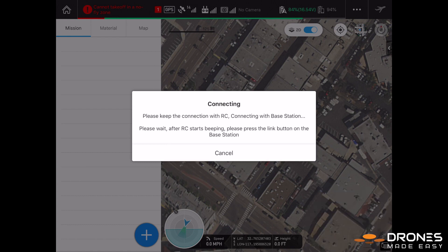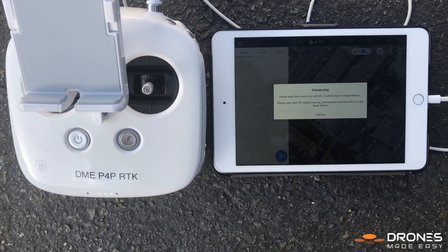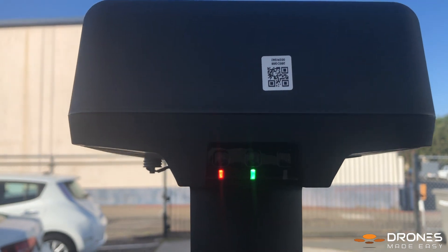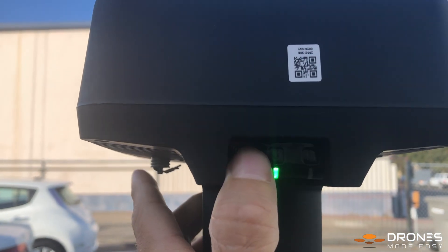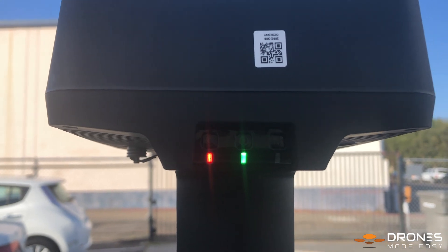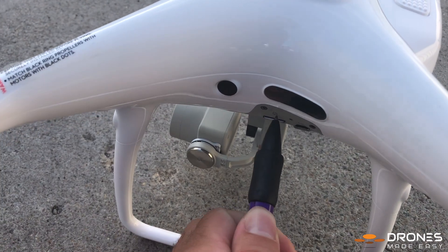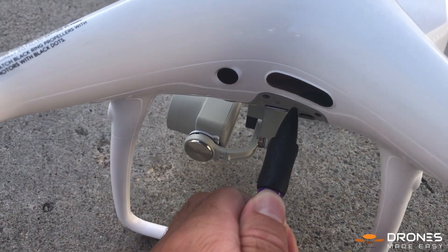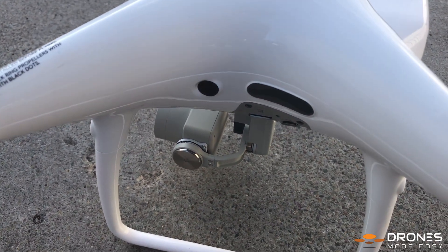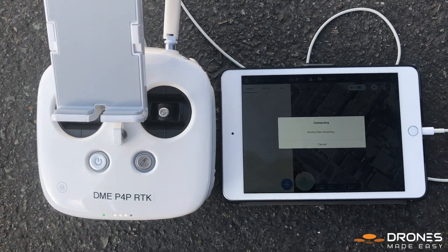GS Pro will then give you some instructions to follow. Once the remote starts beeping, press the link button on the station. Then, once the remote controller gives you the successful beep, it will start beeping again. Now, press the link button on the aircraft.